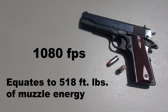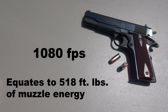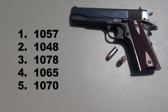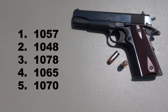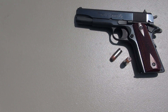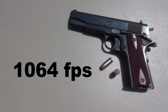The advertised muzzle velocity from Spear is 1080 feet per second, along with the foot pounds of muzzle energy. My five chronographed shots from 10 feet with this 5 inch barrel — those are going to be higher than short barrel .45s that a lot of people are carrying. The average came out to 1064 feet per second, just a little bit below the advertised.